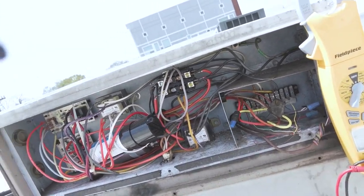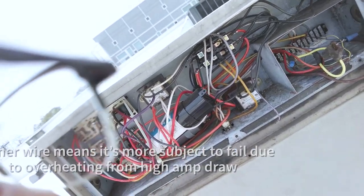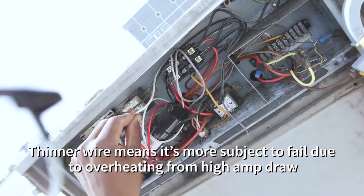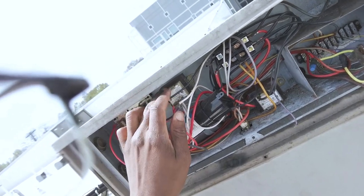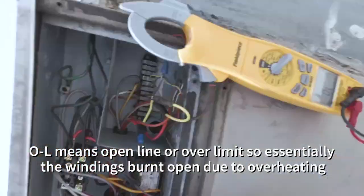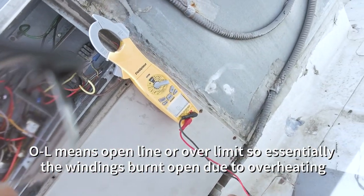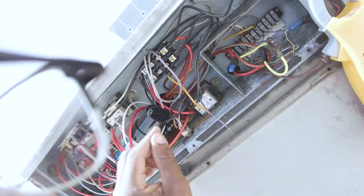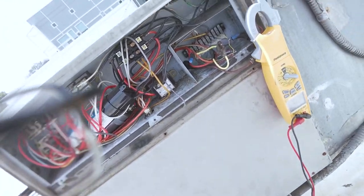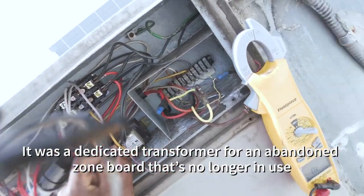Might have been powering the zone board at one point. Remember, the high-side windings are a lot thinner than the primary windings. When checking transformers, I start checking the primary. I lucked out — this transformer here is not even being used. Looks to be for an old zone system that was in there; it's not being used anymore.